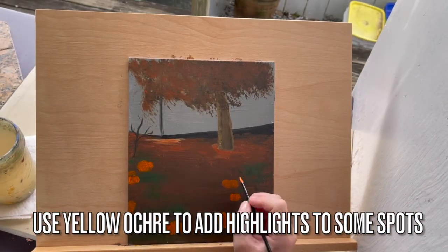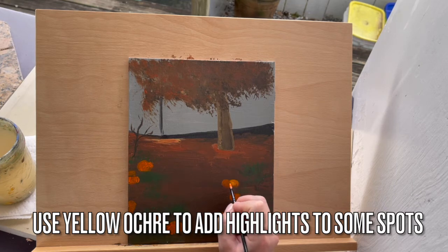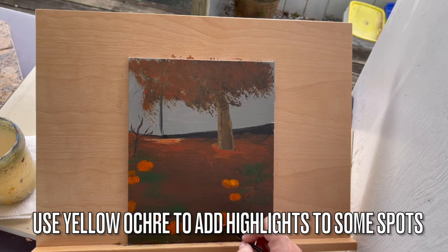Add highlights to some spots of the pumpkins. You don't want to highlight everything — just where you think the light would be touching the top of the pumpkins.